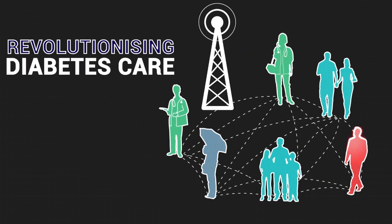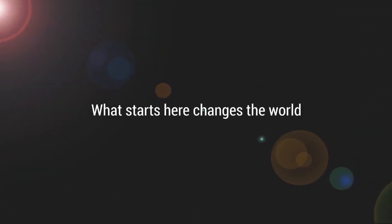Revolutionizing diabetes care. What starts here changes the world.